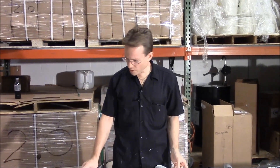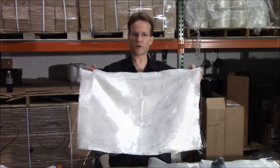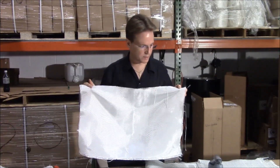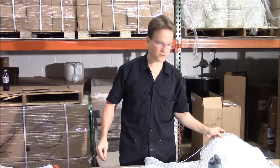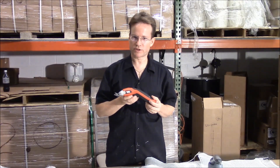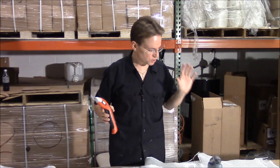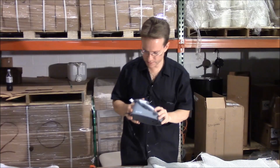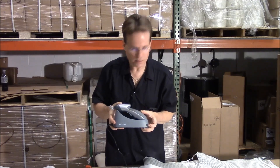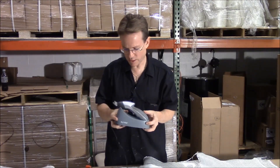For cutting, with 10 ounce cloth and lighter cloths you can use regular scissors. You can also use them on chop strand mat and heavier weaves, but it's difficult. There are better tools. These Black & Decker electric scissors used to be $15 each but are now $40 to $50. We found an alternative made by a company called Mighty Fine — available on Amazon for less than $40 — and they will cut through the thinnest cloth and through biaxial mat 1708.